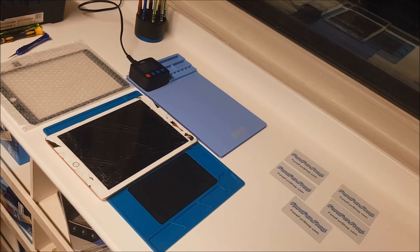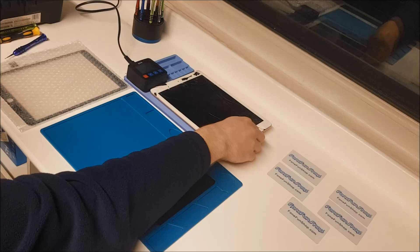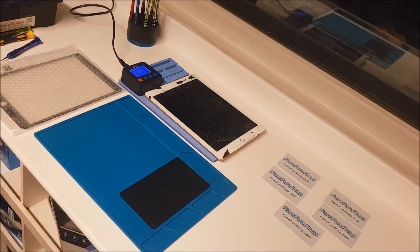First of all we're going to put it on top of this heat mat so it can warm up the adhesive on the digitizer. We're just going to set it to 80 degrees and give it a couple of minutes to warm up.